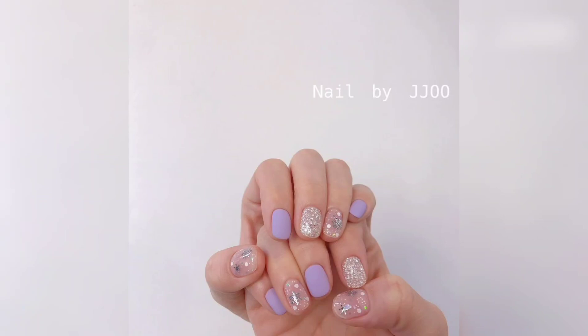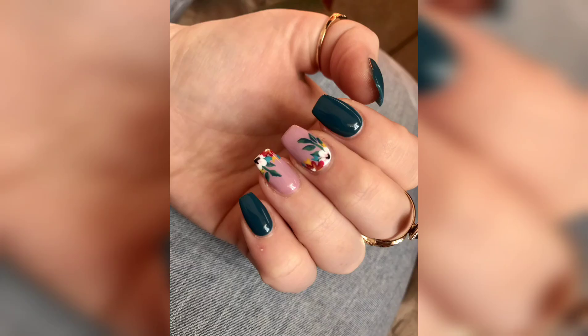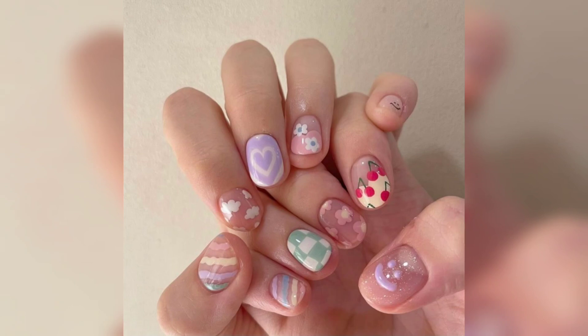Hello everyone, how are you? I hope you're doing great. In this video we have some good new nail pattern designs — unique and different designs that are so beautiful. Look at these; this one is one of our favorite designs and this color is very gorgeous. These designs are so elegant.